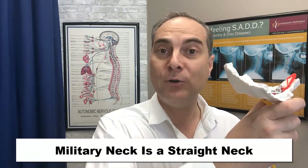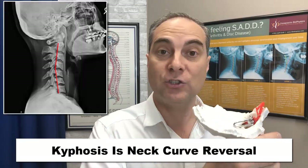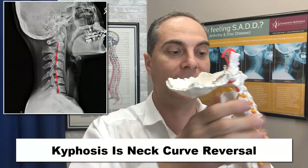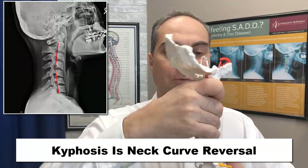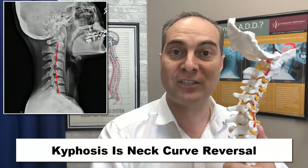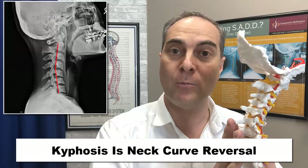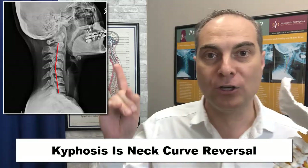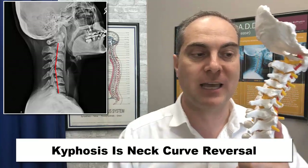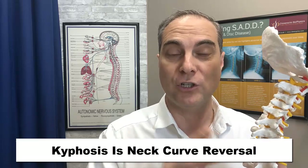What does the kyphosis look like? Kyphosis is a complete reversal of the actual cervical curve — if normal curves one way, kyphosis bends it completely in the opposite direction, which is completely abnormal for the neck. That's what it looks like on the x-ray here; you can match the two and see what it looks like. Again, there's a wrong way and a right way to exercise this.